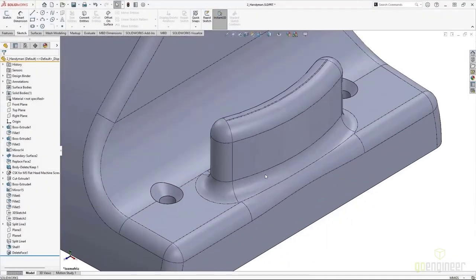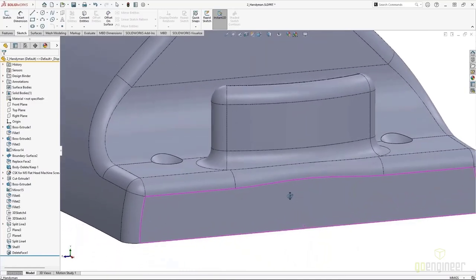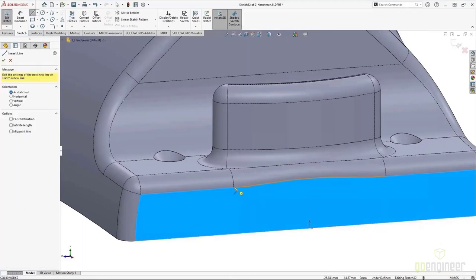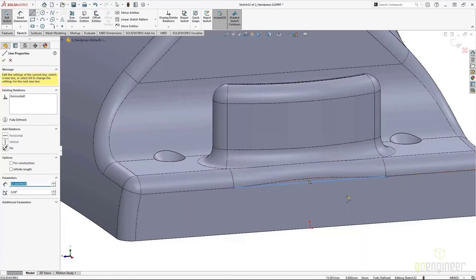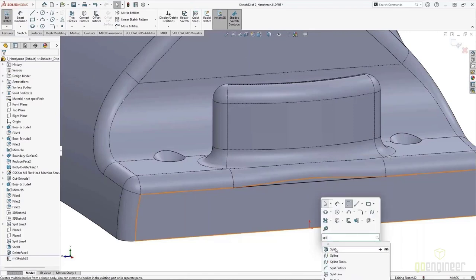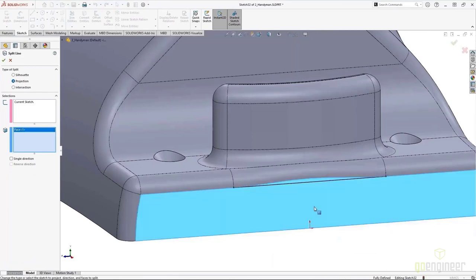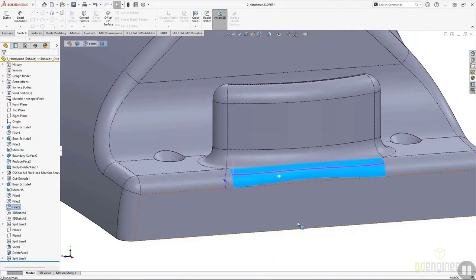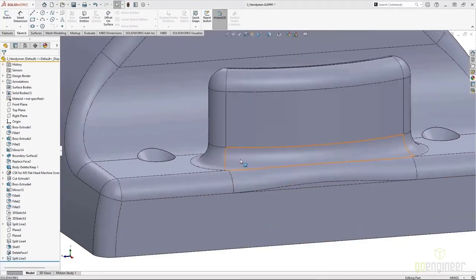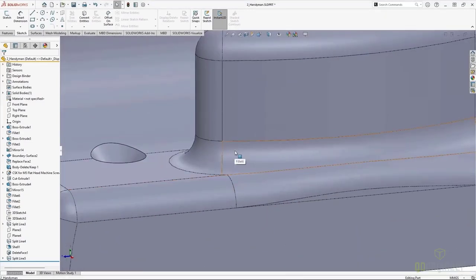The Delete Face command is really powerful. We can use it not only to patch areas, but also remove faces and fill areas. Say I have an area where I want to change the blending of a fillet. I'm going to use a straight line sketch across the face to represent where I actually want the start of my blend to occur. Then I can use that sketch with the Split Line command to break up that face — projecting that sketch onto the face so I have multiple faces.